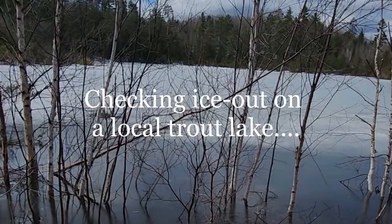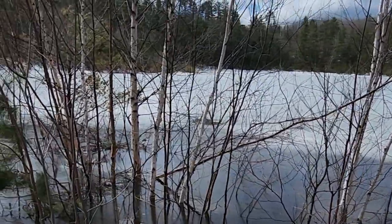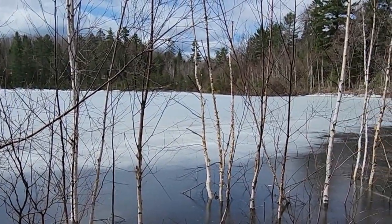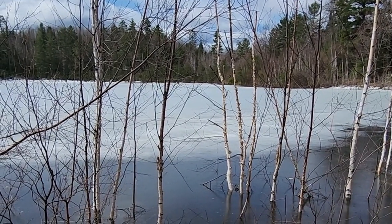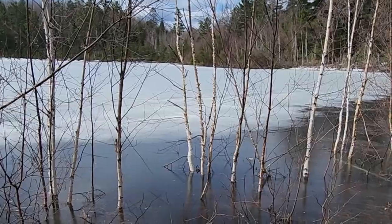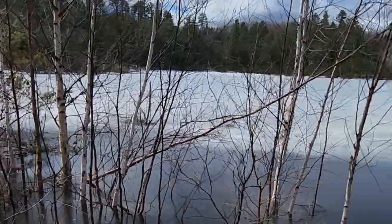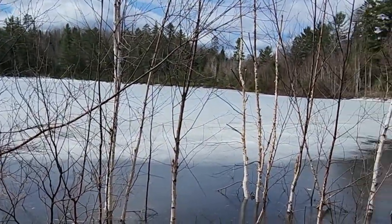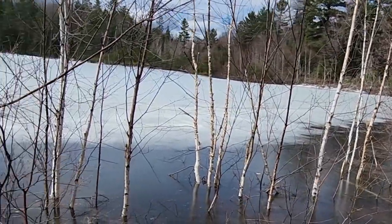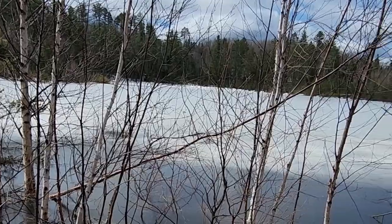So this is not the lake we're going to be fishing for the opener this weekend, but this is another local brook trout lake. It still has a pretty good cover of ice out there. You can see it's pretty dark right here along the shore — water's up really high — past all these trees here, and it doesn't look like there's really any open pockets of water out there.